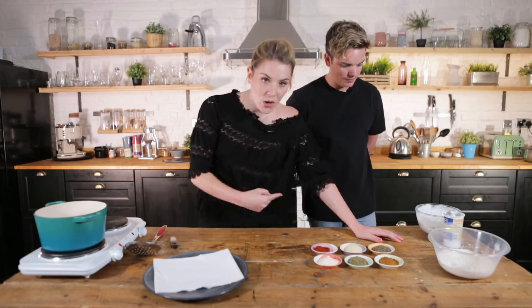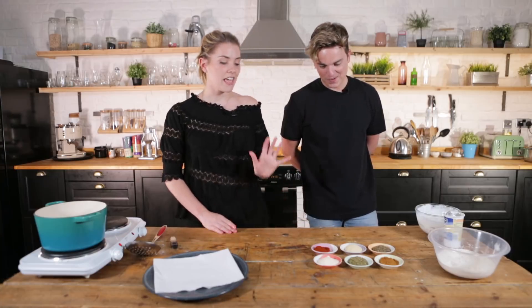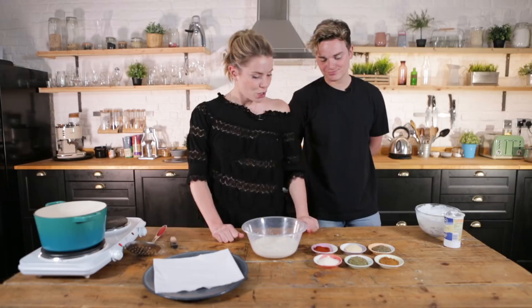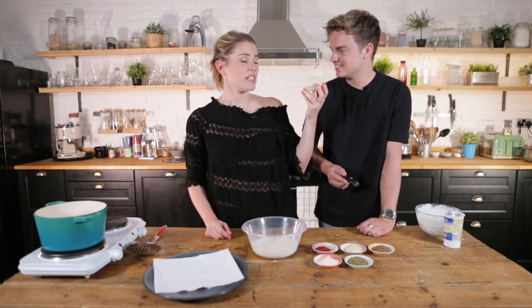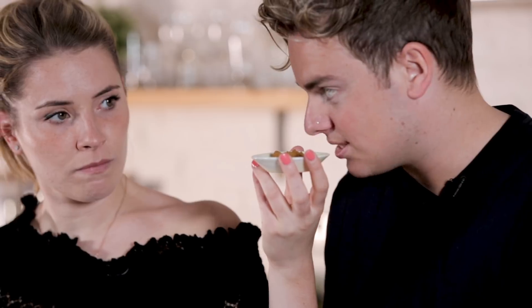We need to now make our coating. Jack reckons he is so bad in the kitchen that he will not be able to identify any of these spices. So I'm going to put it to the test. We've got 300 grams of plain flour, and we're going to add an assortment of spices. First one — can you smell anything? I don't know. Spicy — like a curry? Cayenne pepper. I've heard of it!